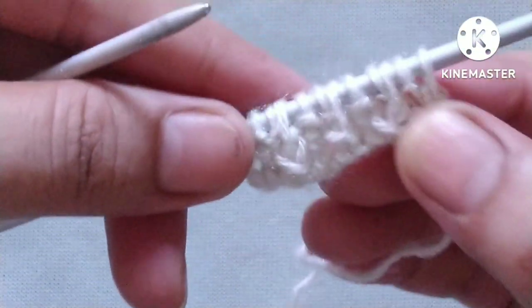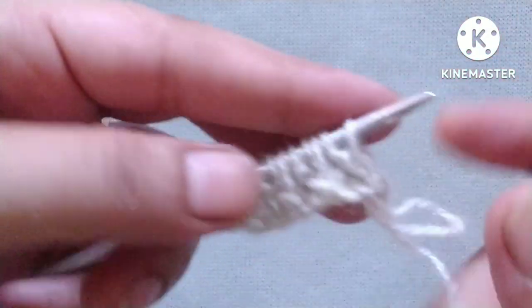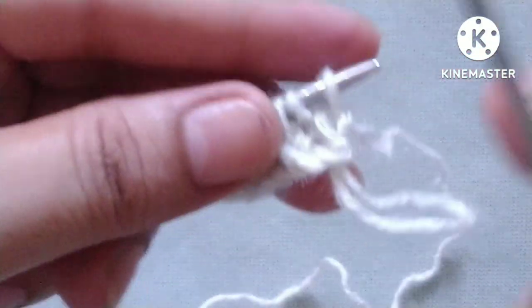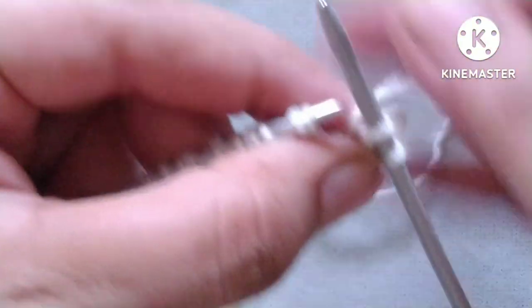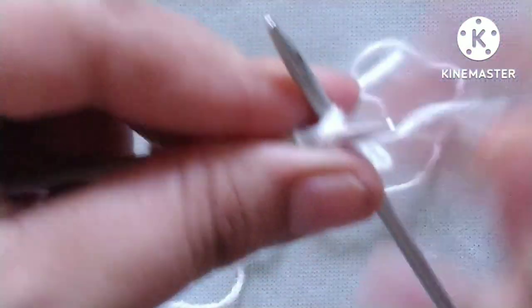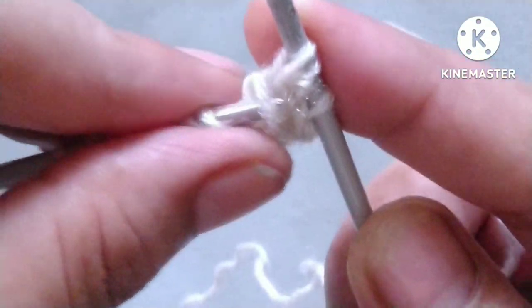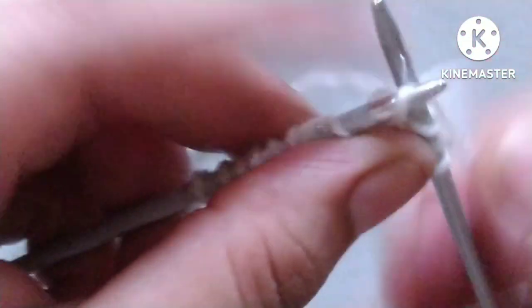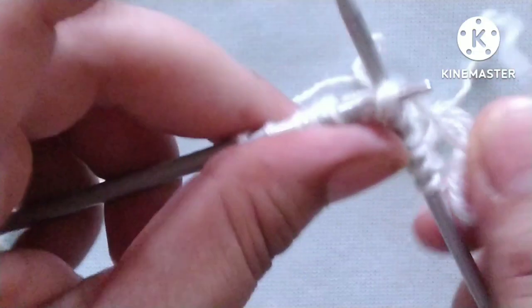After the two rows our pattern is ready. We will repeat these two rows until the desired length of the pattern. Let me show you the first row one more time: slip the edge stitch, then purl one stitch, yarn in back, knit two stitches together through the back loop, drop this stitch and pick the first one, insert needle through the back loop. Then again purl one stitch, knit two stitches together through the back loop, drop these stitches.